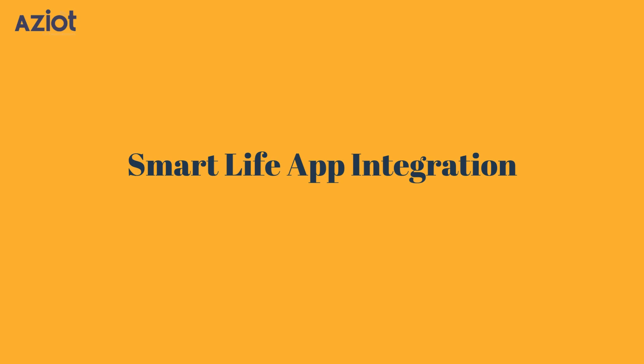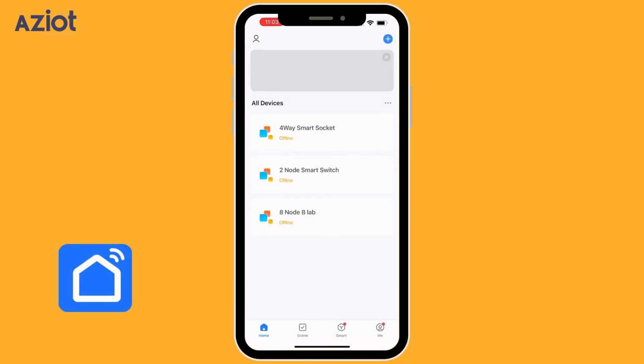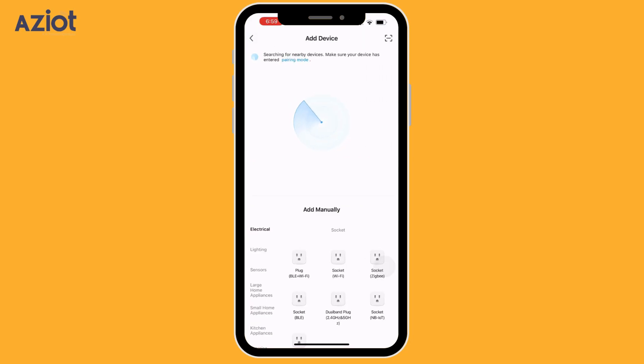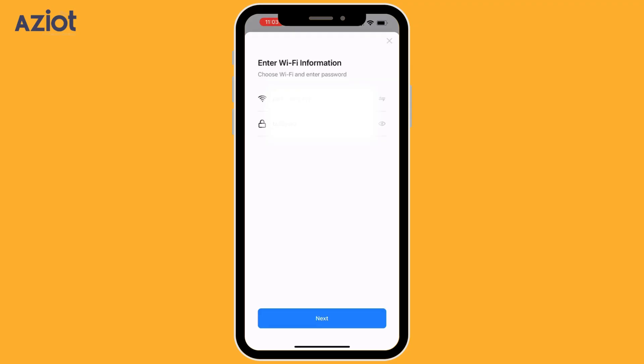To proceed with the app setup, ensure that your mobile phone's Bluetooth is enabled, mobile data is turned off, and you are connected to a 2.4 GHz Wi-Fi network. Download and open the Smart Life app. Click the plus icon in the top right corner and select Add Device. The app will search for nearby devices. Once the smart circuit breaker is detected, select it, enter your Wi-Fi credentials, and click Next.